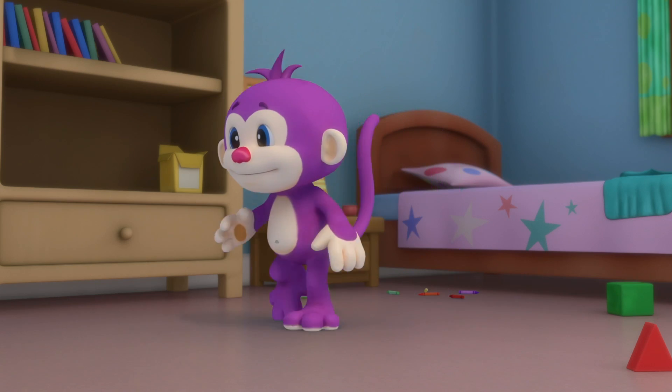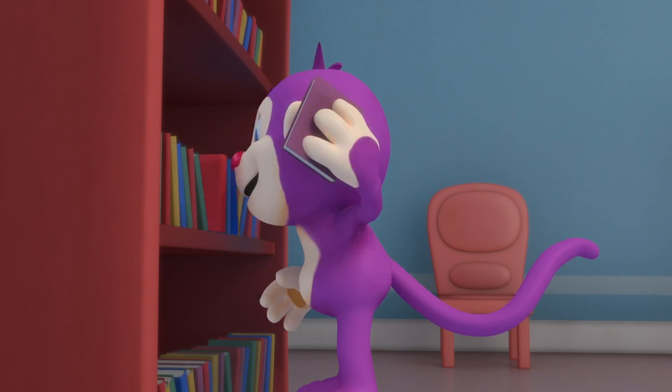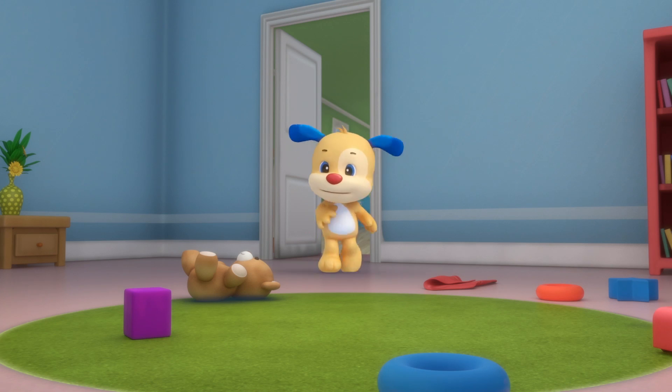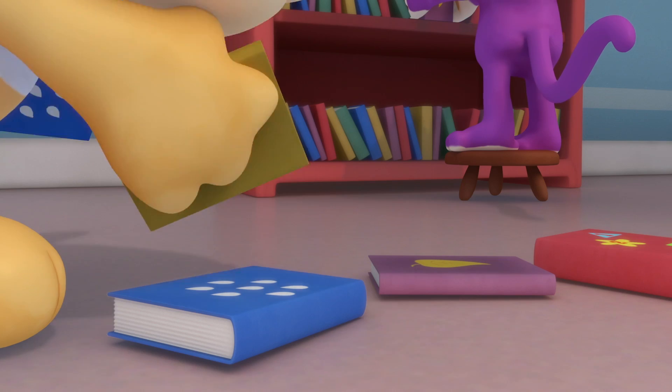Monkey, monkey, the room's so messy, can't you see? Pick those books up, it's easy, laugh and clean.